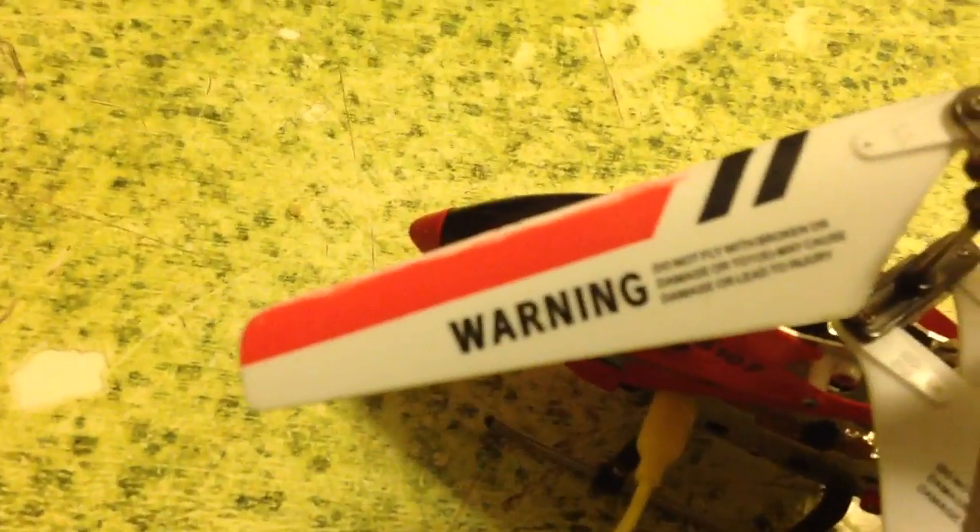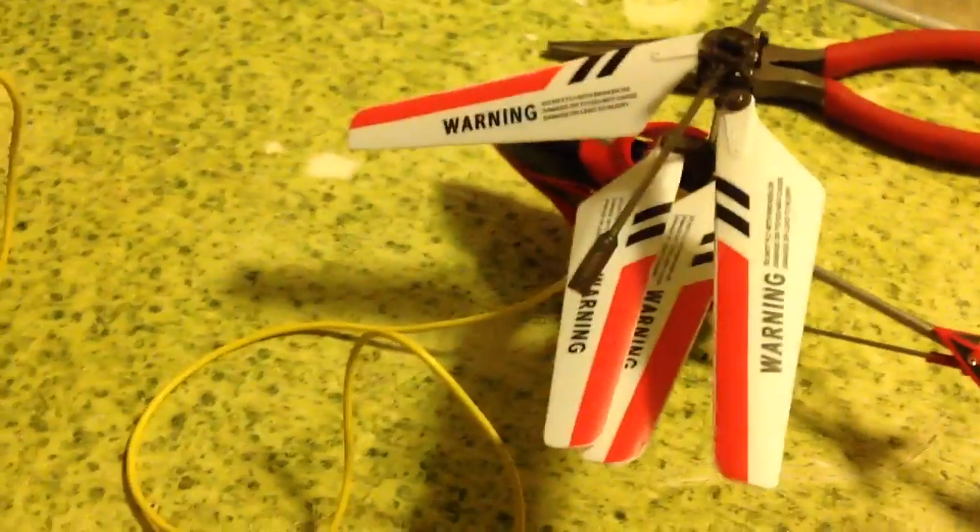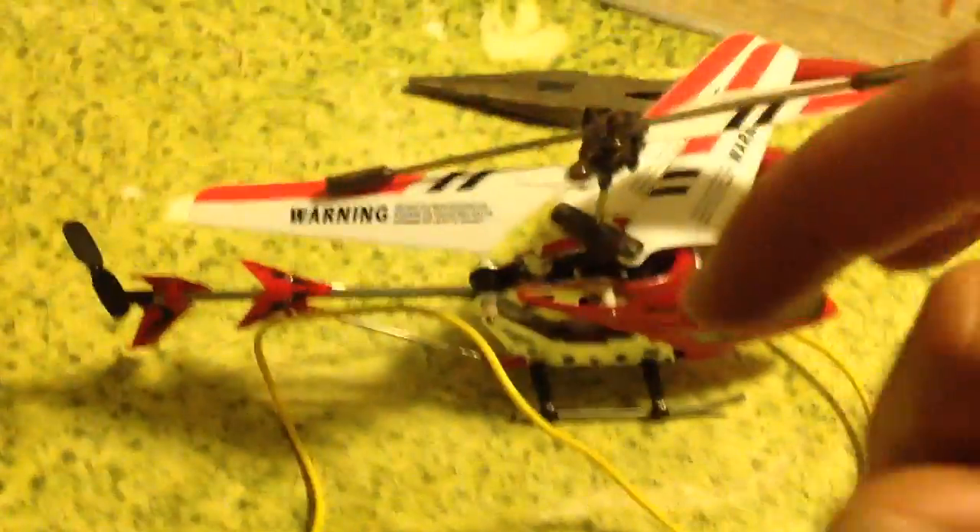The bends were very, very small — hard to see. I just fixed them with the pliers to make them straight. Then I got a sander, a small tool, to sand the edge to make it even. Not a lot, just a little bit to make it even again. I just took the little bit of excess from the bend out with it, going all around the wing edge.